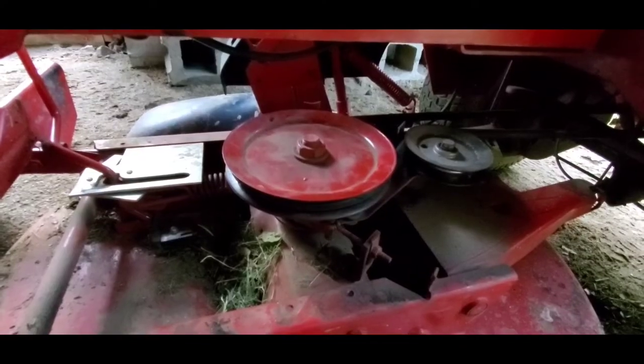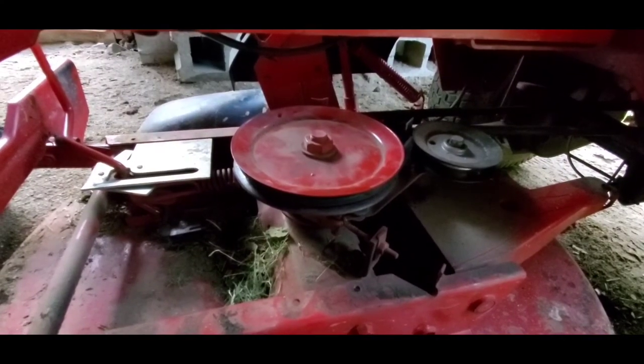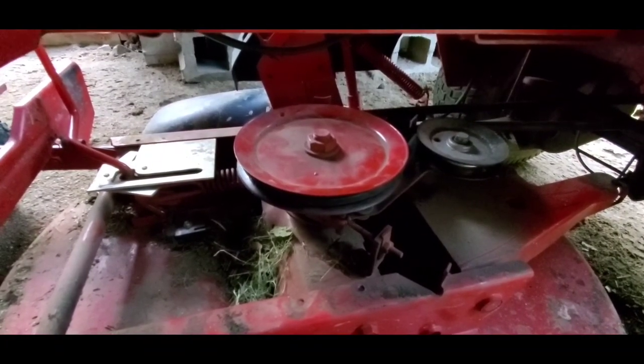I'm sorry I forgot to include that at the beginning of the video. I've finished this — let's ride her for a while. I've never had any trouble with it, but my lawn has been running wild because of the rain. Alright, you have a great day!